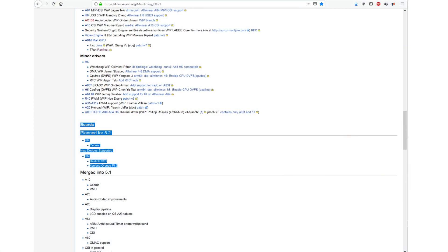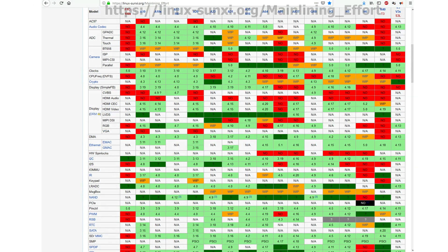There are plans to get Cedrus in mainline for kernel 5.2 on the H6. Cedrus is an open-source GPU driver, and with this the desktop experience will be great, but we will have to wait for that. If you want to know what they are working on right now, you can check the website — all the information about what works, what is coming, and what doesn't work is there.